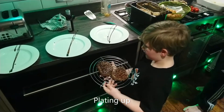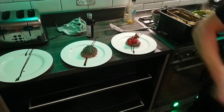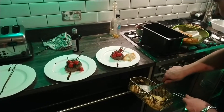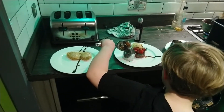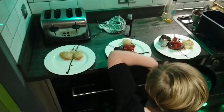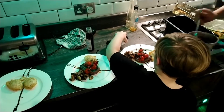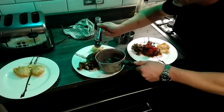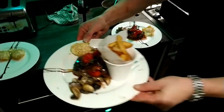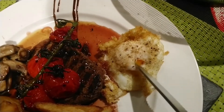The steak has nicely rested, so we are going to put the steak in the middle of the two plates. Let's turn to the crispy egg. Then we'll finish with some red wine sauce and some chips. Right Chef, what do you think to that? That looks lovely — there you go, perfect crispy egg.